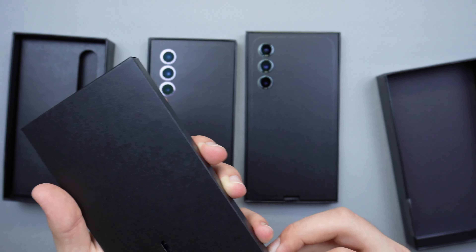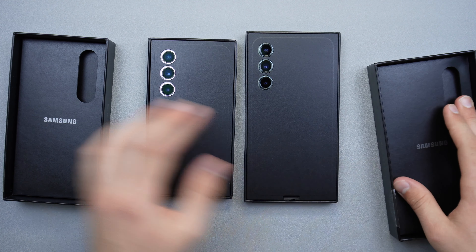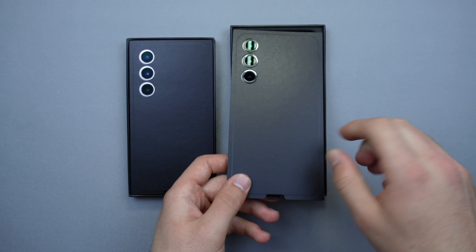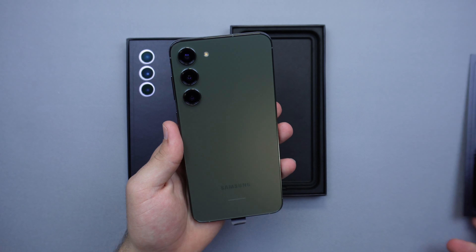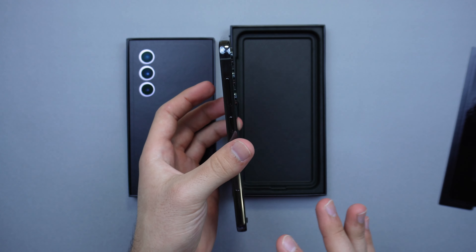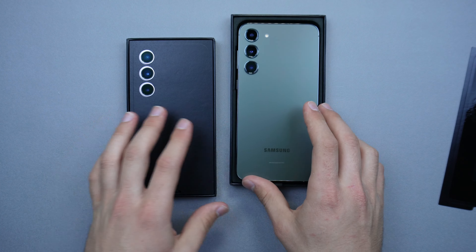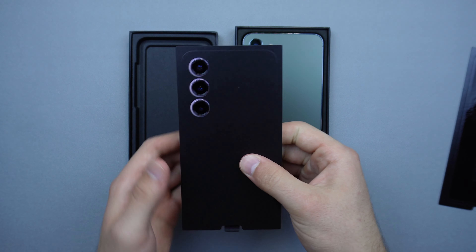Here is the S23 Plus in green — let's go ahead and reveal that. Wow, this looks super nice! It looks more like gray right now but it does have a hint of green which looks really nice, and it feels great in the hand. And then for the S23 in lavender, let's open this one up.